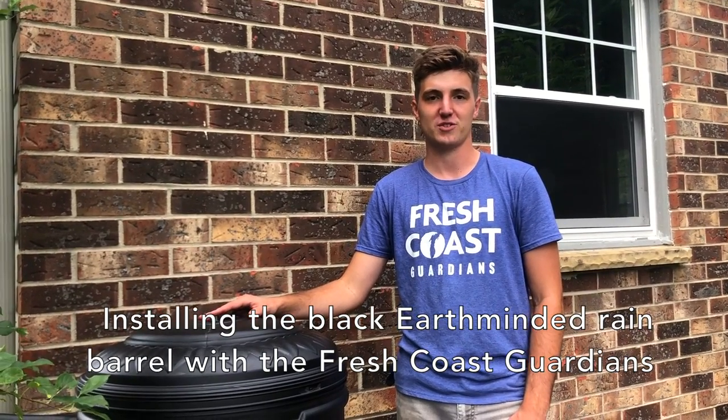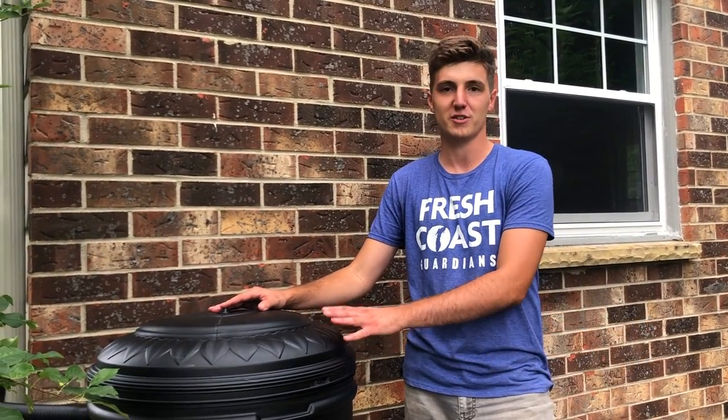Hi, I'm Zach from MMSD and Fresh Coast Guardians. Today I'm going to show you how to install your very own rain barrel.